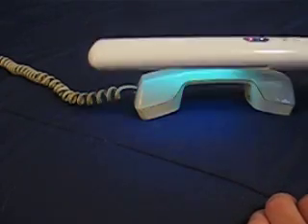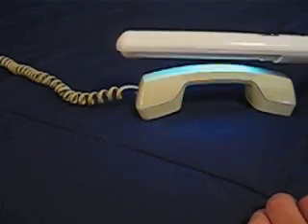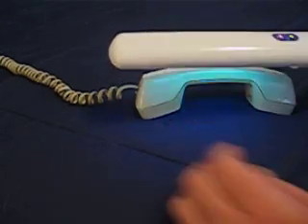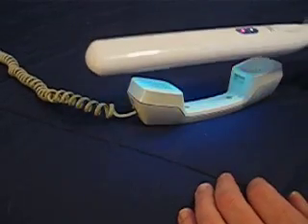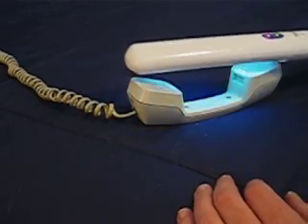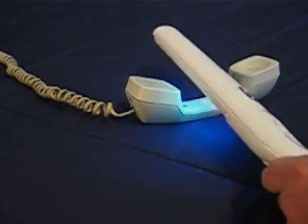Pass it over the handset, holding it about an inch or two away. It takes approximately 30 seconds. And get in here too.